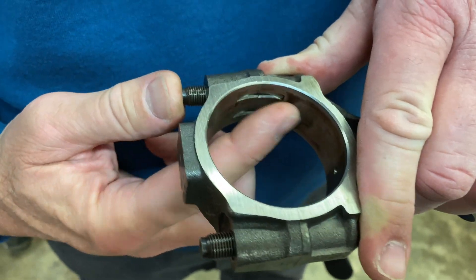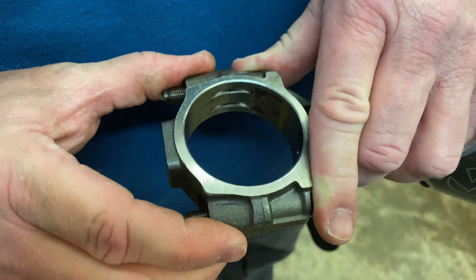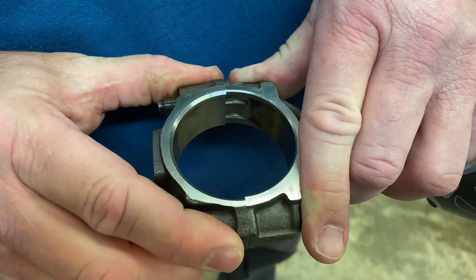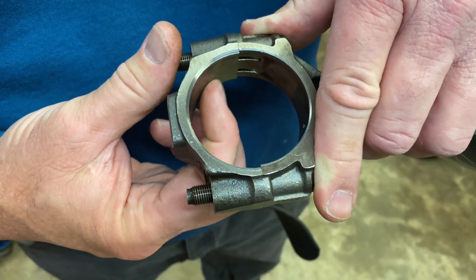You see how these mating halves have to be perfect? This here was machined one time with this cap in this position. So if you put it in the opposite position, even if it's not that noticeable, you will still have a problem. But this one's very noticeable and that's why I wanted to show this one to you guys real quick.